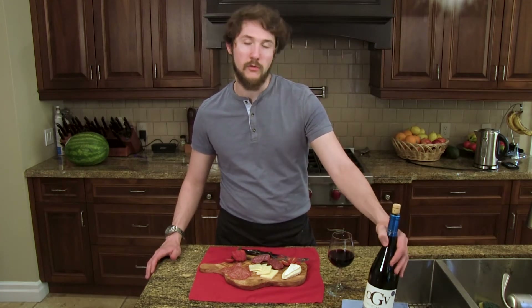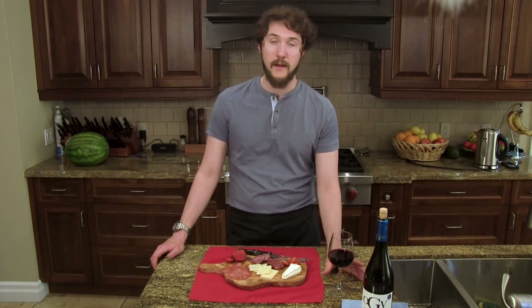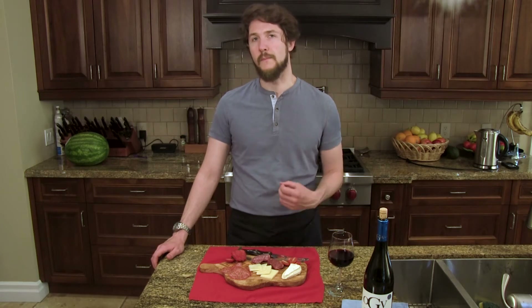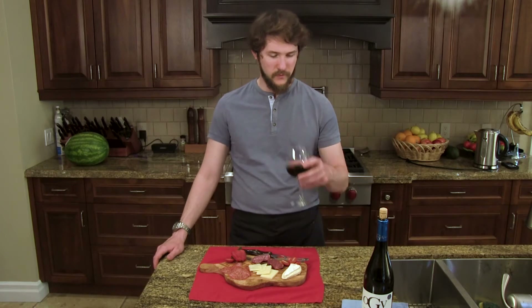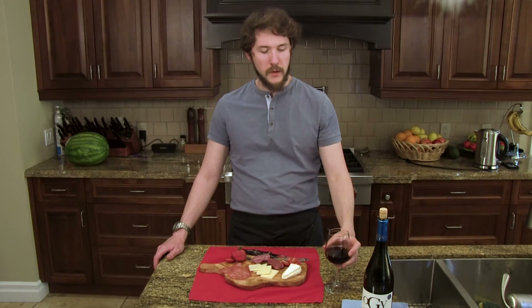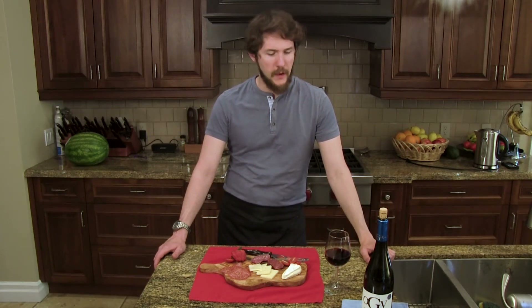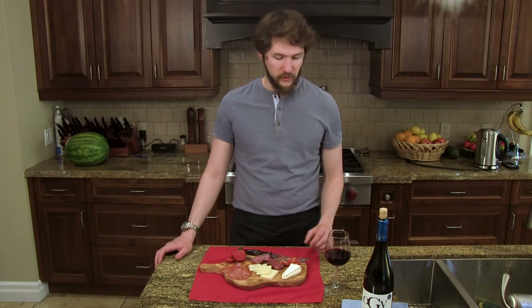We have with us a Spanish 2016 Grenache. This is completely new to me. I'm going to first take a baseline of the wine itself as usual, and then we're going to go through little bits of each individual piece and give a quick flavor profile. There's almost a spiciness to that wine, something I would expect more in a Syrah, but it's not as intense. It's very soft, but still with that spicy element. Very interesting to get started.